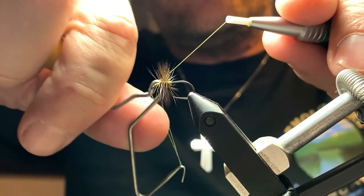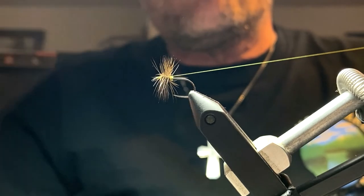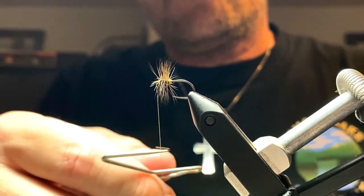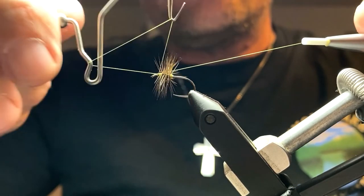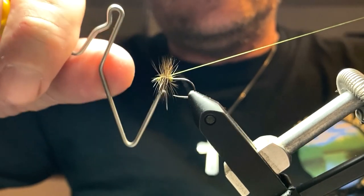That thread, by the way, is my preference for dry fly tying — it's Veevus 12-0. It happens to be olive or whatever; it's just for demonstration purposes. And that's a dyed dark brassy dun — I believe that's a Hebert miner. I actually got that from a buddy on trade.